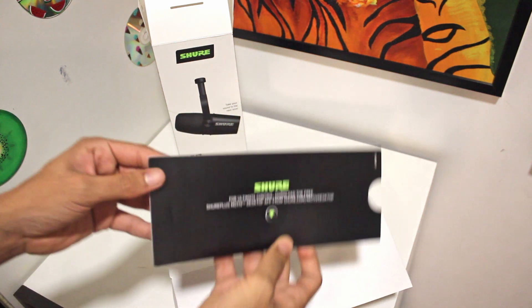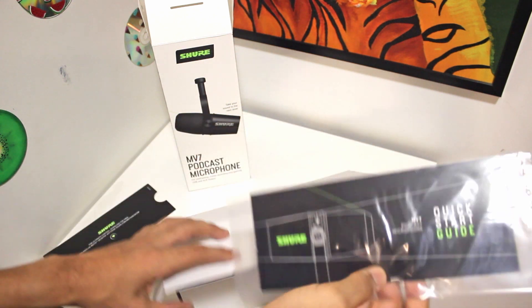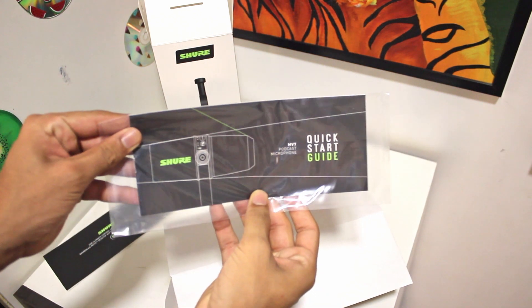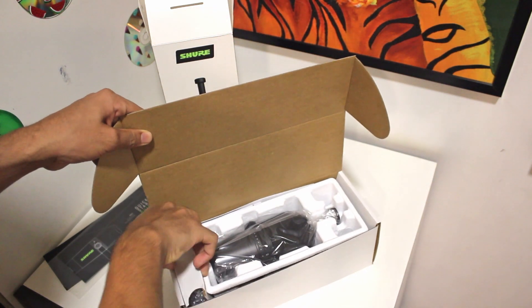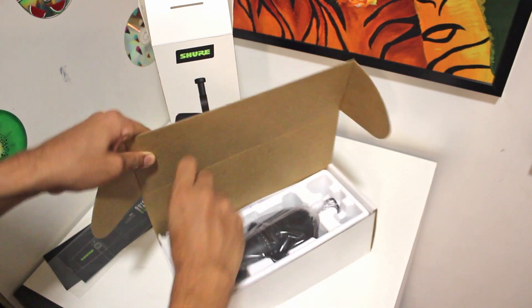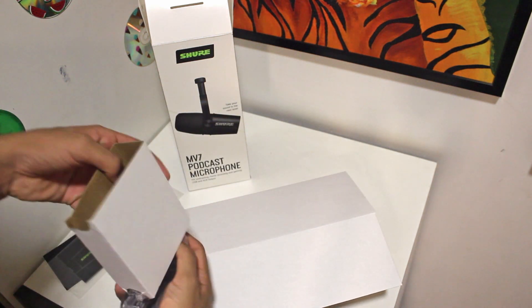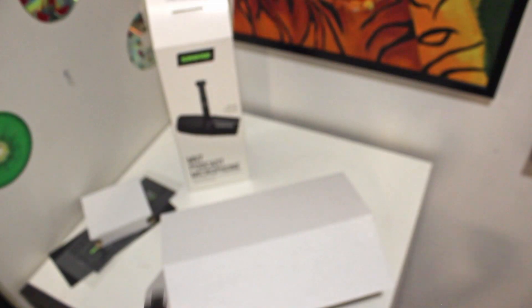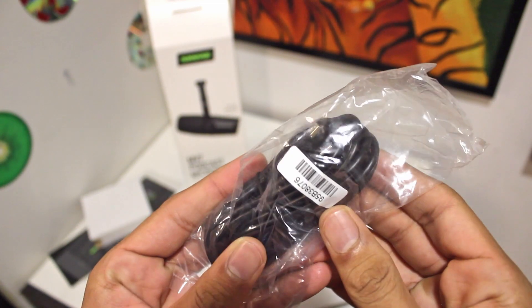First inside the box there's just some paperwork — this is the manual and the warranty card. After that they've given two cables. The first one is micro USB to USB, and the second one is Type-C to micro USB.